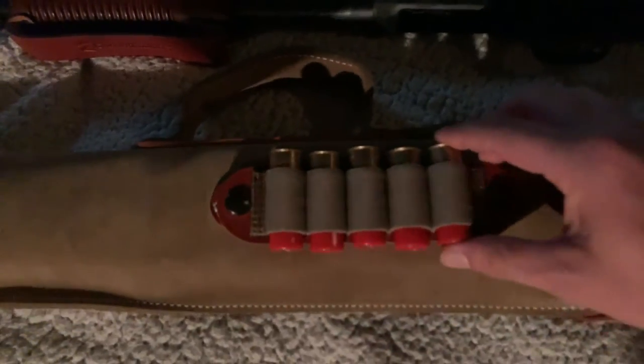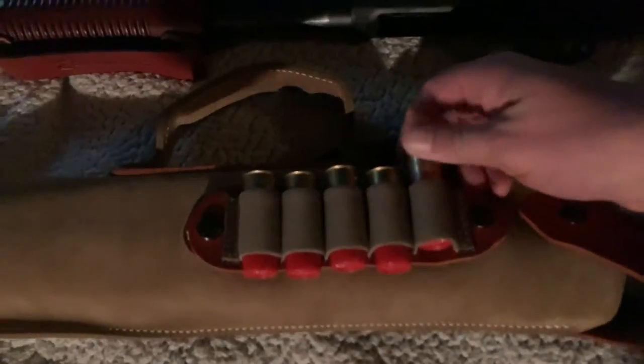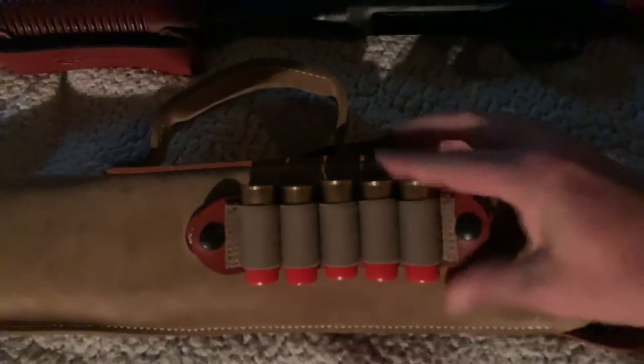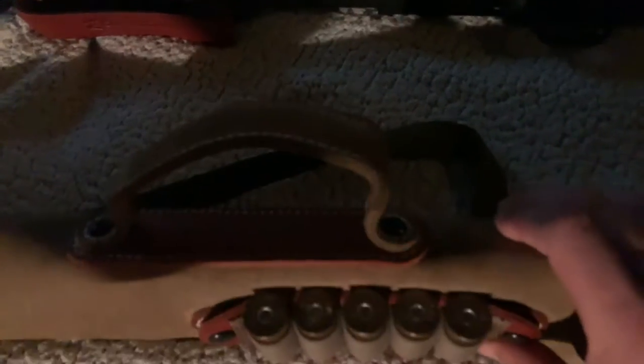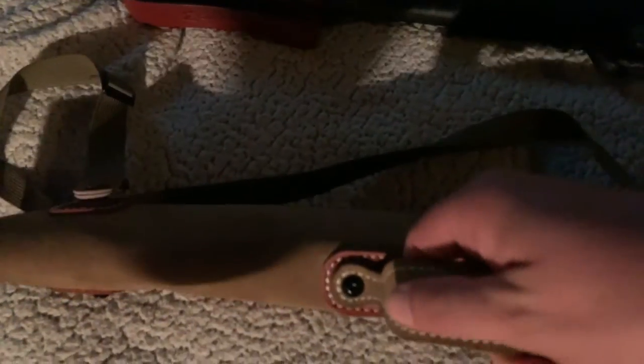The shell holder here is elastic. The shells come out and go in really easily and they don't slip out. Maybe over time this will wear out, but over six months it hasn't.